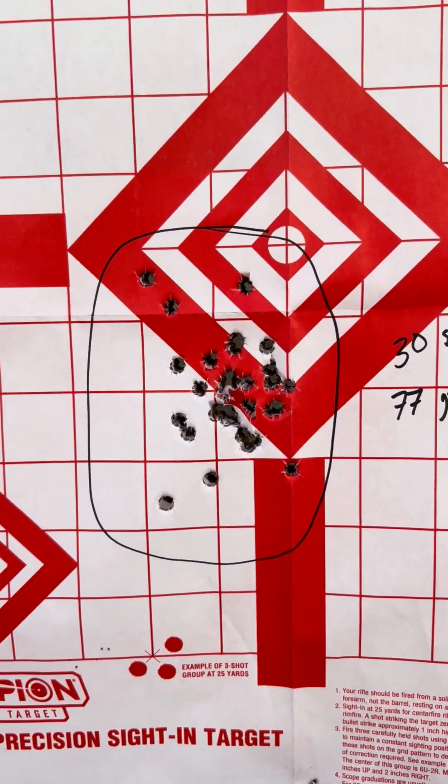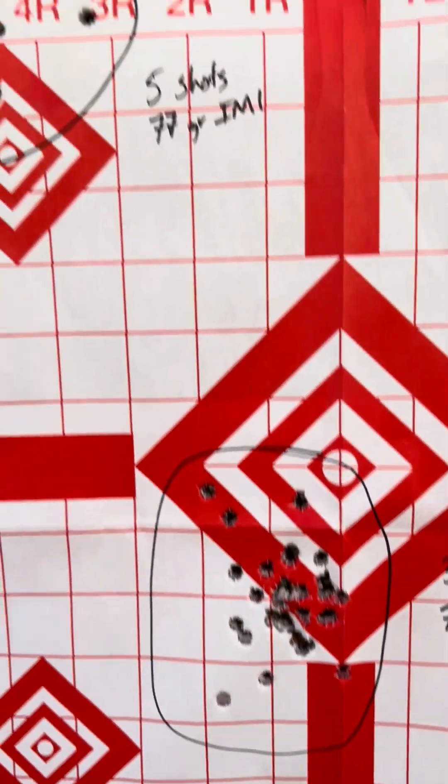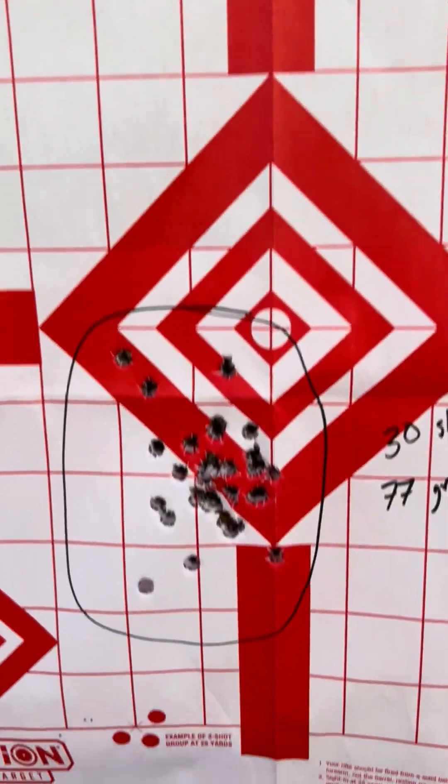And then when you shoot 30 rounds, you get to really see that maybe that flyer was actually just part of the group.